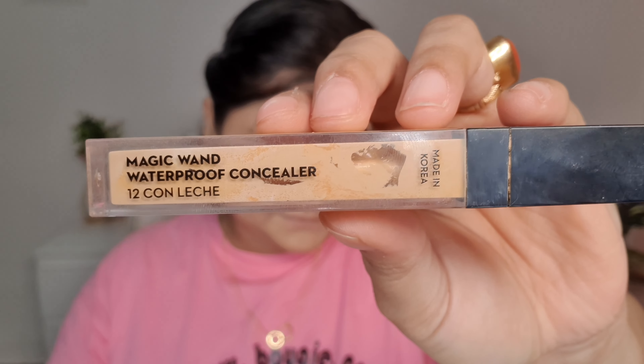Next I'm going in with a concealer which is very close to my skin tone, and I'm using it under my eyes to cover my dark circles and also around my mouth to cover the darkness there, and also on any spots on the face. This concealer has very good coverage — you can see it hides spots very easily and blends in quickly.